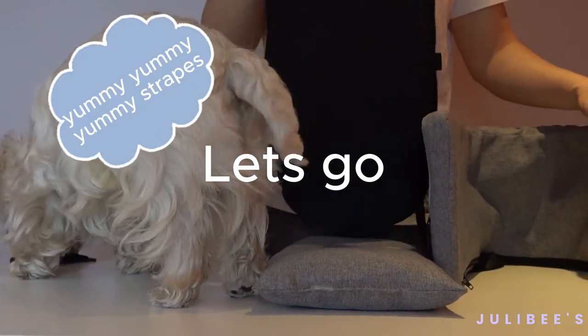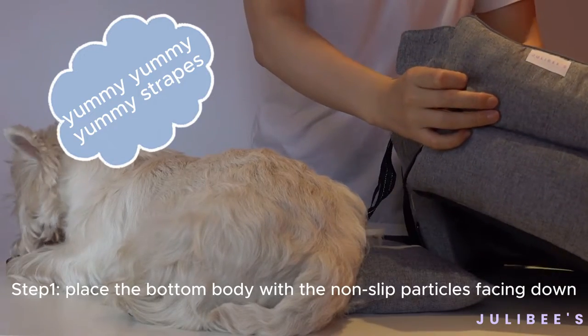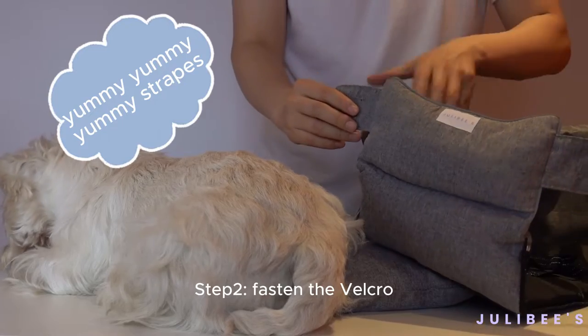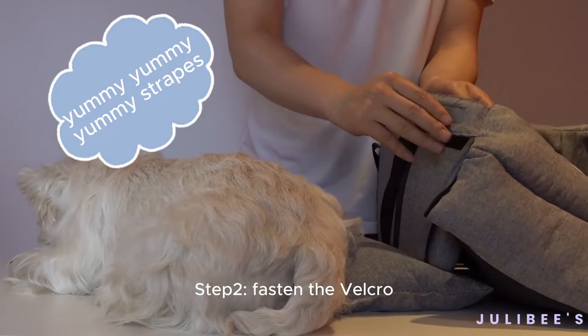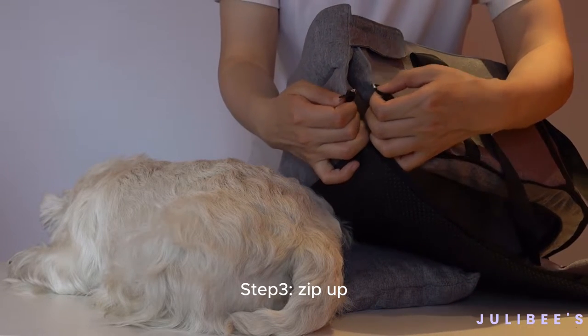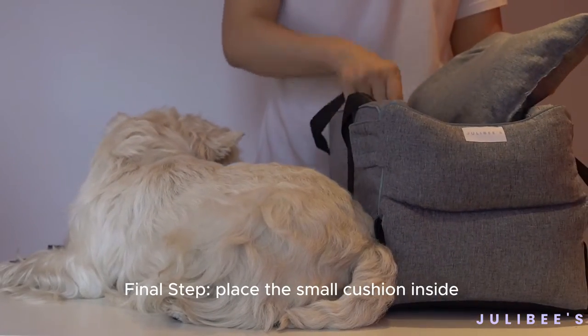Let's get started. First, we'll place the bottom body with the non-flip particles facing down. Then, let's fasten the Velcro on both sides. Next, just like zipping up a jacket, pull the zippers of the bottom body and inside body together. Finally, place the small cushion inside.